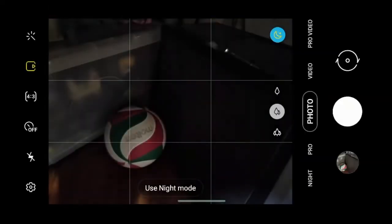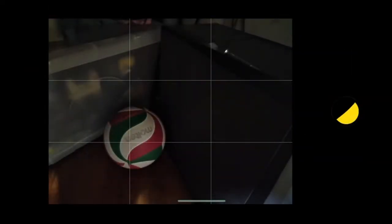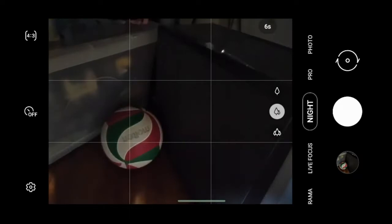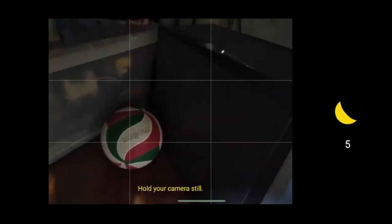There is a sacrifice though — in night mode, exposure time tends to be much longer than in auto mode, meaning you have to hold your phone steady for a longer period. But this allows the software to decrease the ISO of the photo, which results in a sharper and more usable picture.